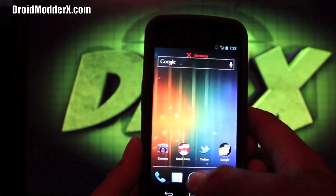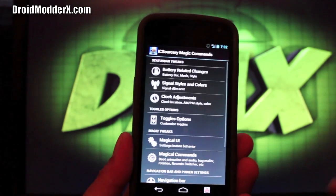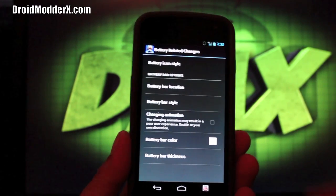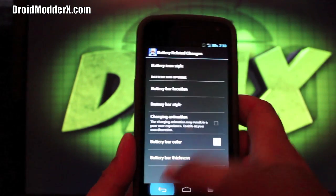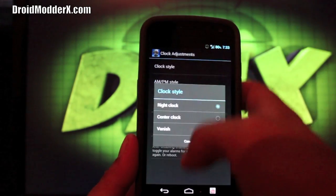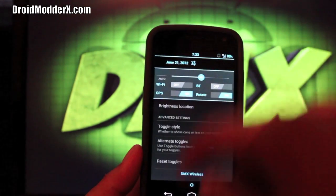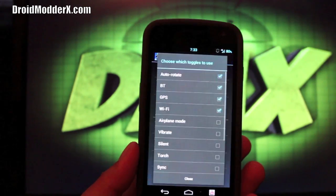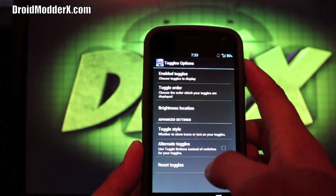Now let's jump into Settings and look at IcySorcery Modifications. These are the kind of modifications you would see in other ROMs like CM9 and AOKP. We've got battery-related changes — you can change the icon style to text only. There are signal styles where you can change the colors, clock adjustment where you can change it to a center clock, and quick toggle options where you can change the order and choose which toggles you want. There is also a torch and a 4G LTE toggle.